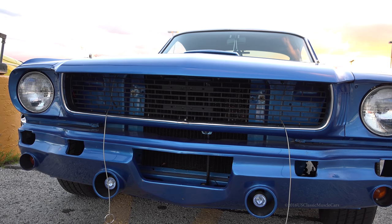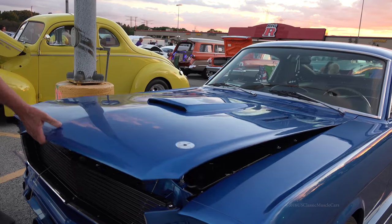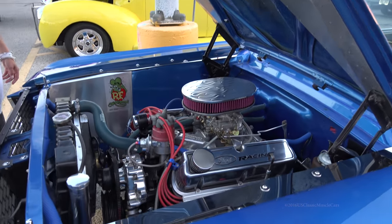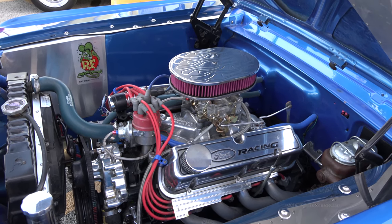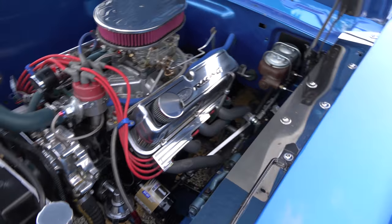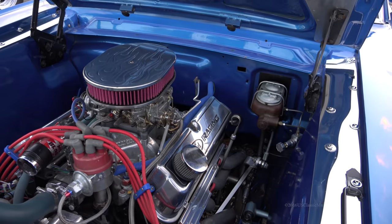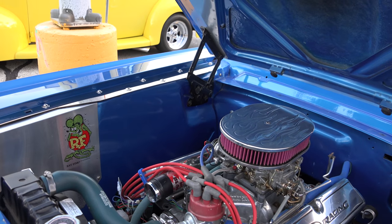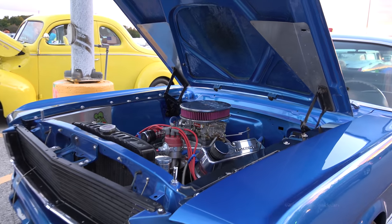What's under the hood? It's got a 302. Can you open it? Nice. It's got a Mustang II front suspension in it, which cut out the shock towers. It's a 302, it's got a cam in it. Four-wheel disc now. You definitely took your time doing it — it looks great.